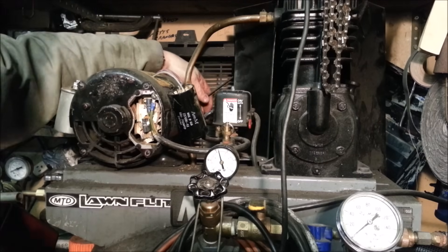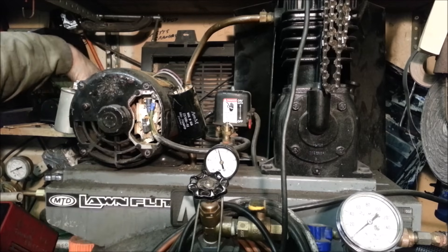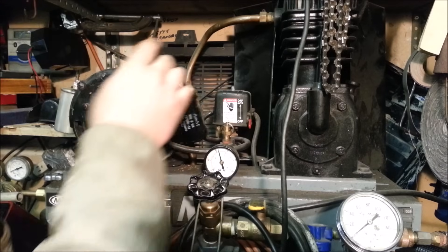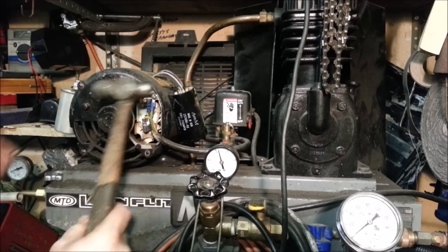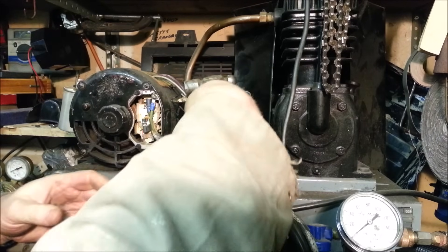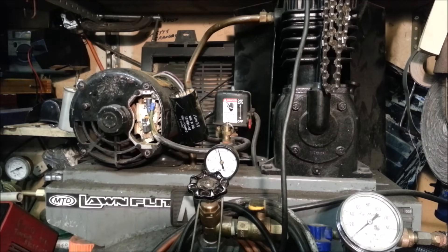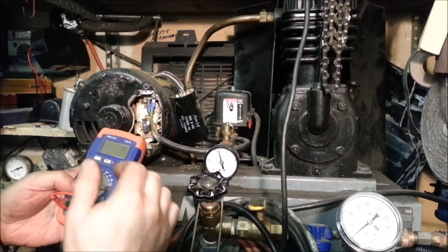I spun off the belt so it's no longer putting pressure on the motor. This is a dual-cap motor — one is a run capacitor and one is a start capacitor. I discharged them before I touched them, using a wooden hammer with a metal top to touch the two terminals on both caps.